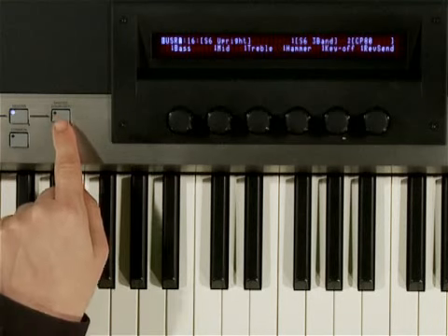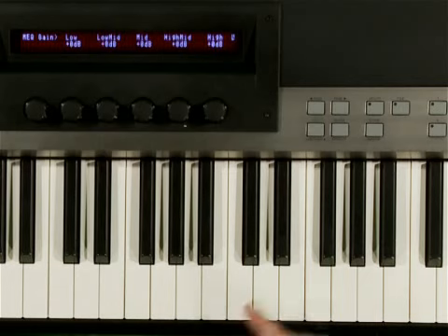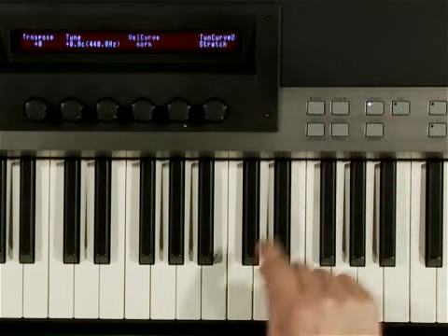You can also save and load these to and from a USB stick. For overall settings at the instrument level, there is a 5-band parametric master EQ, which you can access right here. The utility page lets you set the overall tuning, the velocity curve, tuning tables, and such.